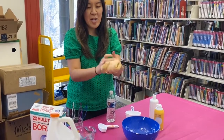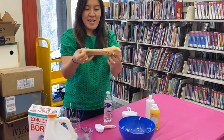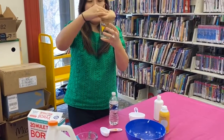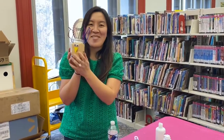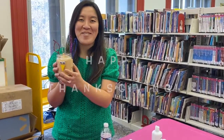I guess it will be a perfect Thanksgiving project. If you're at home and you cannot go anywhere, it's perfect to do with your family. So once you're done with your slime — see if it's not sticking on your hands anymore, so it's perfect — then you put it in your container like so. There you go — this is your Thanksgiving Fluffy Slime! I hope you try it at home. If it's too hard, just let us know the obstacle in the comments below and I'll try to answer. Happy Thanksgiving, and I'll see you next week. Bye!